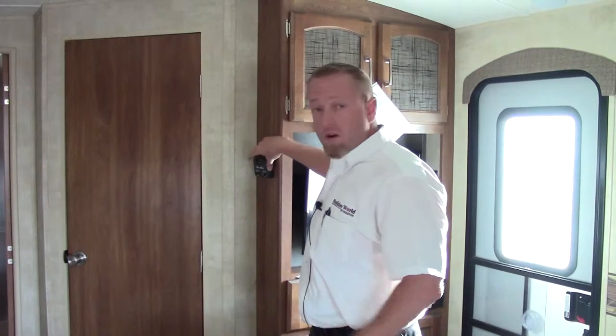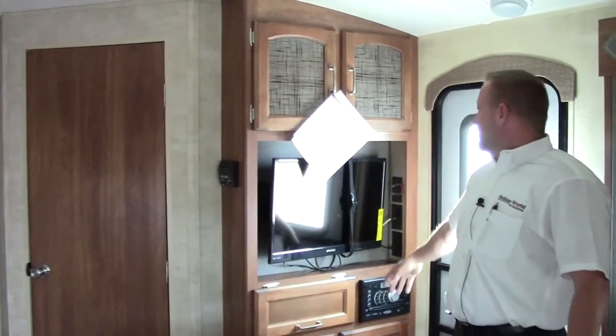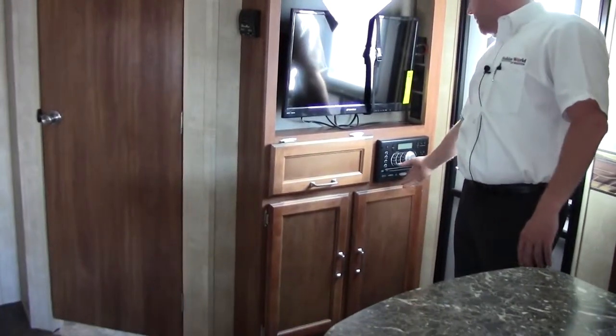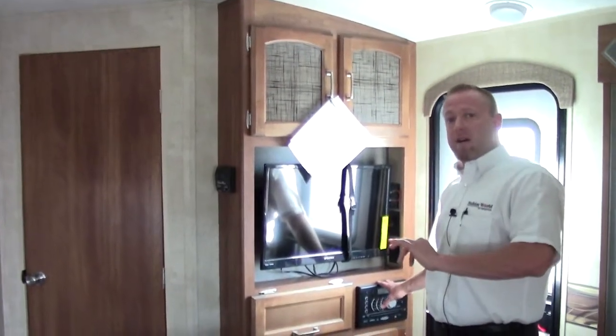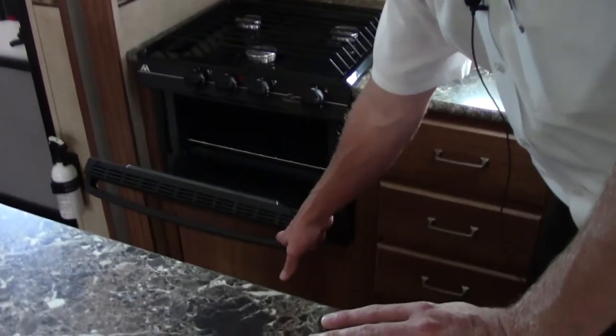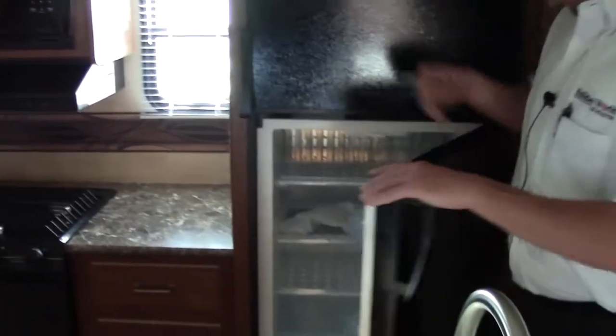You've got the Coleman Monarch — this is your system for your AC, turn it on and off. This is actually your TV entertainment with DVD, MP3, and Bluetooth. This unit runs inside and outside through the speakers. We've got a three burner cook stove with a half chicken oven, microwave, counter space, and a double door fridge.